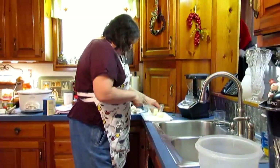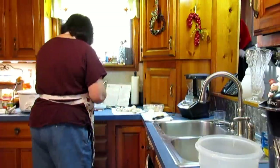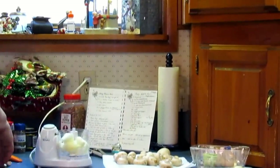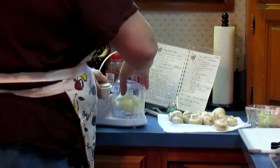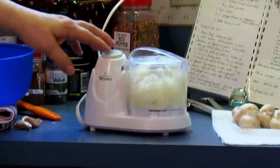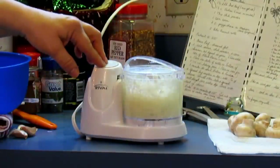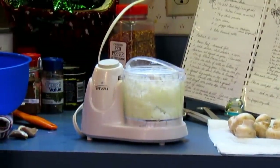That looks pretty good. Let me check on the meat — it's browning nicely. I'm continuing to turn and chop it as I mix, to get all the meat browned and break up those pieces of sausage, which tend to stay together better than the hamburger. I have the heat up to medium-high on my electric. The meat's starting to dry out and brown well. When I remove this meat, I will be draining it.